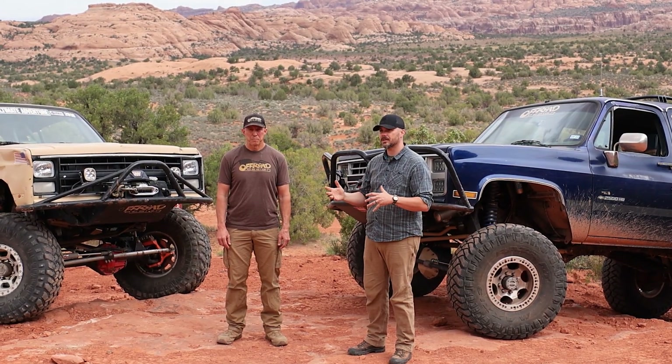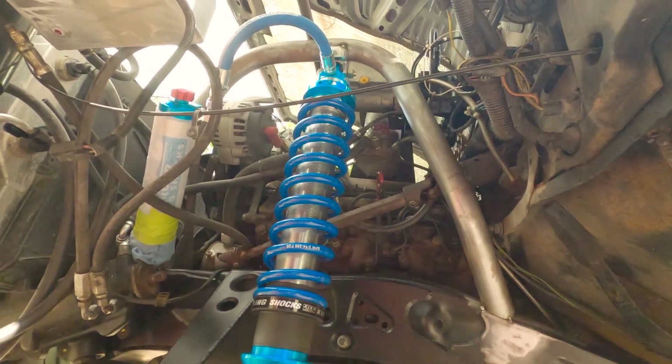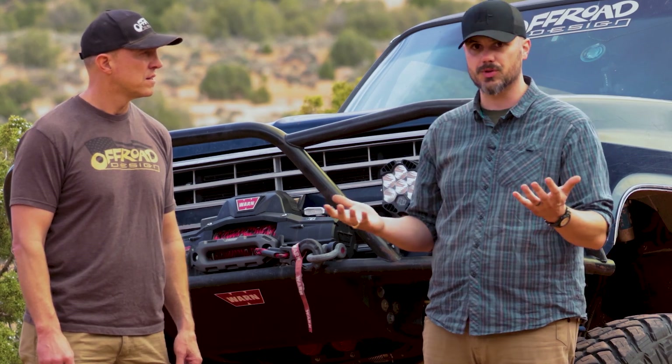Before we take this shock and put it under the truck, do yourself a favor and put a lower coil and the slider on the body so that through this process you're also taking into account the bulk of the full coil and shock, where you place this, and you don't accidentally create some sort of rubbing situation.